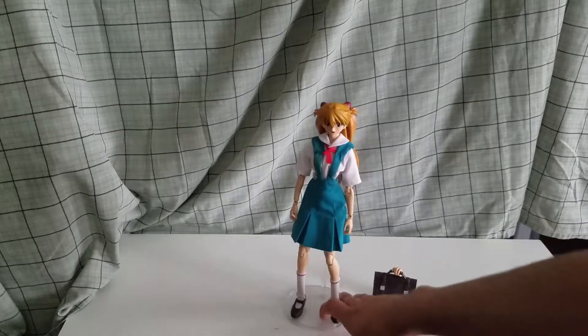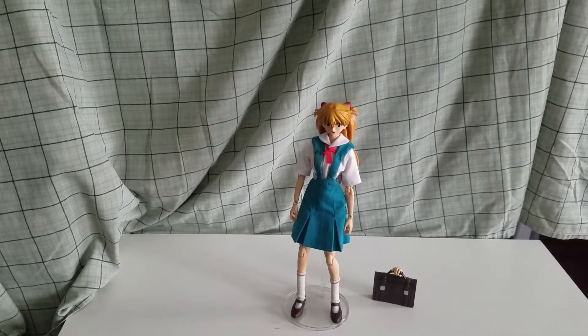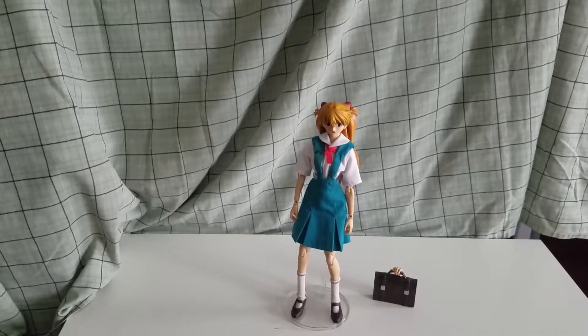If you're a fan of Evangelion, I recommend buying one of these Real Action Heroes figures. I don't know though, because they're really expensive, especially the Evangelion ones, and they don't come with much. But it's cool having it in your glass cabinet, right?